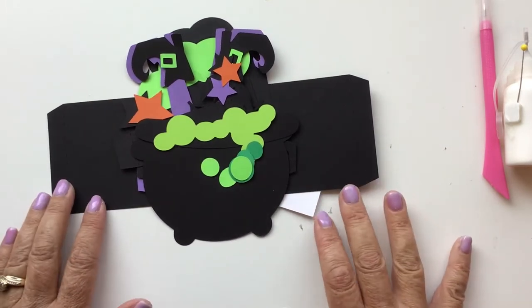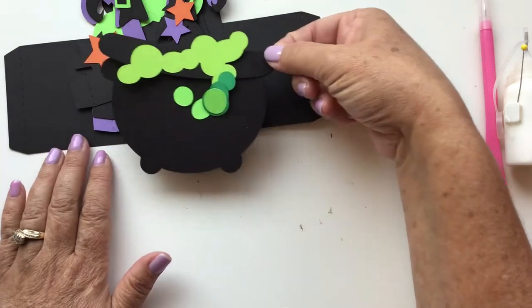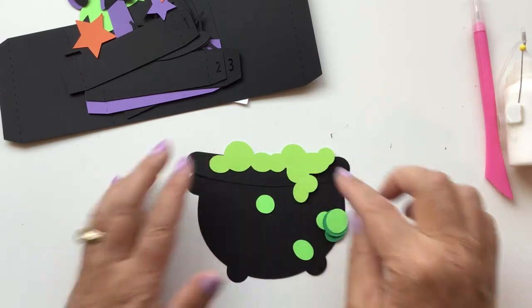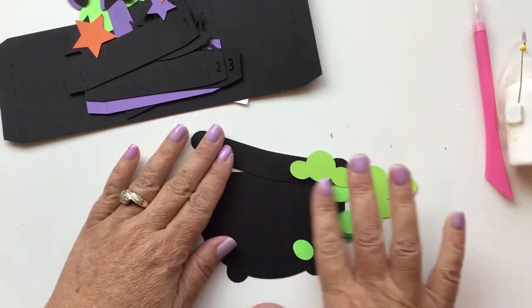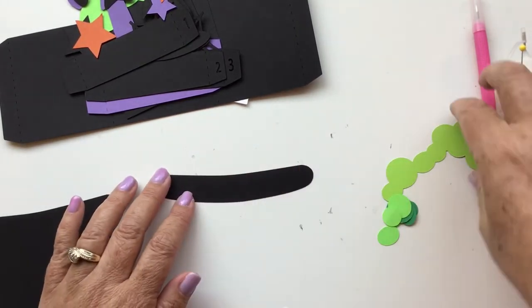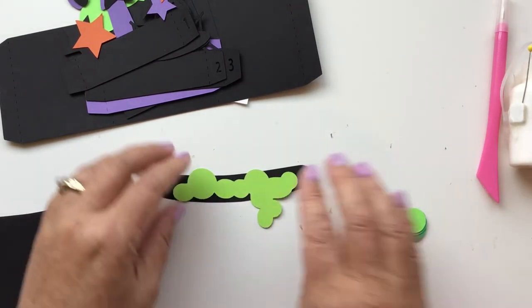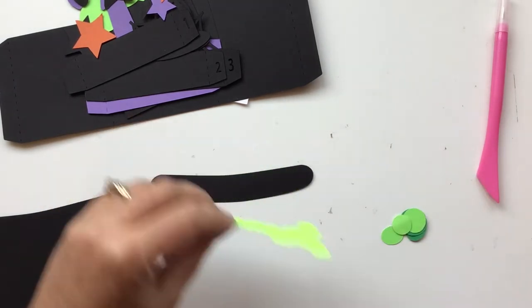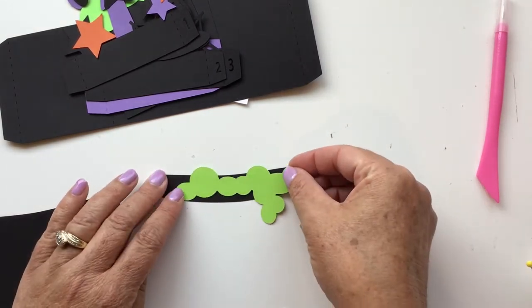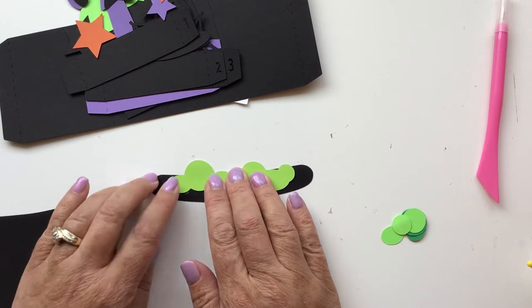I've got all the pieces cut out and separated into layers, so I'm going to do one layer at a time. The first thing we have is the actual cauldron, and you're going to want to put your little potion bubbles coming out of it. The cauldron has two pieces: the cauldron itself and the rim. We'll start with the rim piece and put this group of bubbles right in the middle and glue them down, so it looks like they're coming out of the cauldron and spilling over.